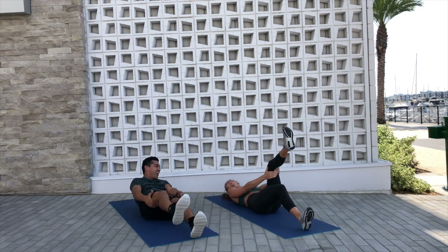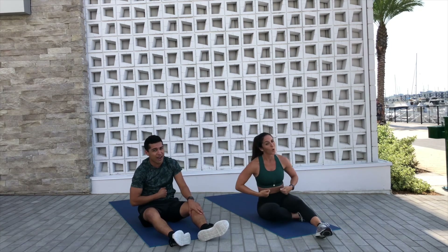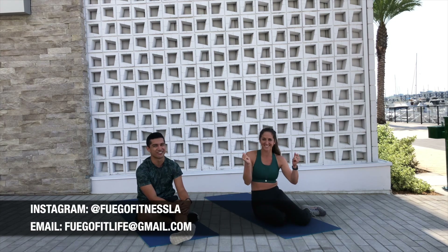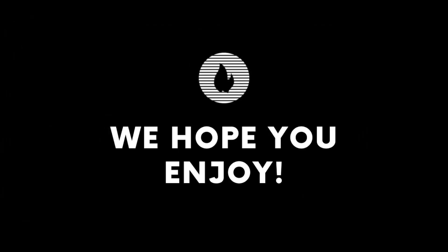Oh my goodness, yes! It'll work — so good. Awesome job, you guys! Hope that core is on fuego — I know mine is. If you have any questions at all, please do not hesitate to reach out. You can reach us at fuegofitlife@gmail.com or on Instagram, FuegoFitnessLA. We'll see you soon, Fuego Fam!